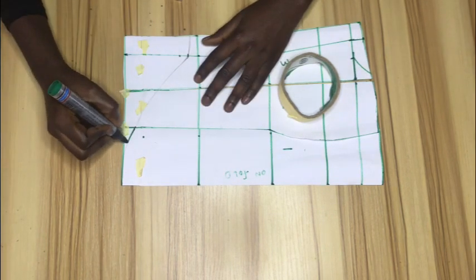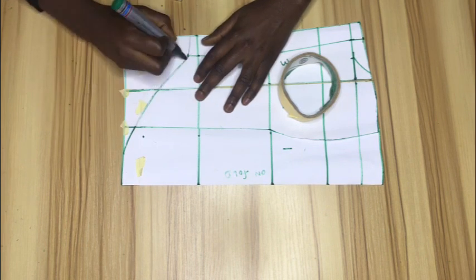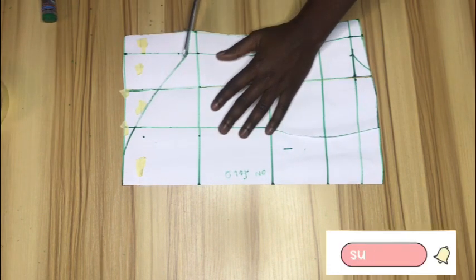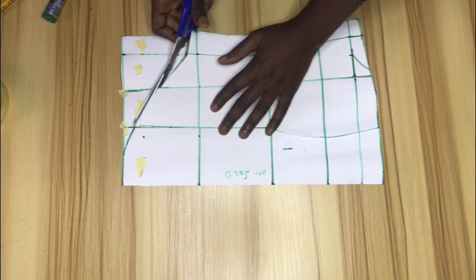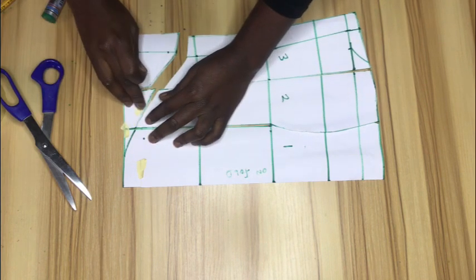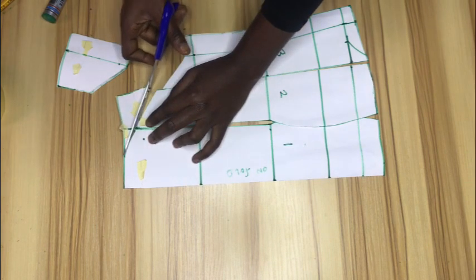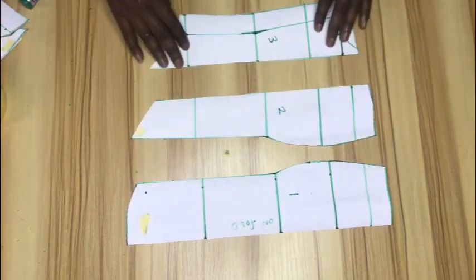After making the line bolder I'll go ahead to cut out. That's all for the front piece — we're now going to draft the back pattern.